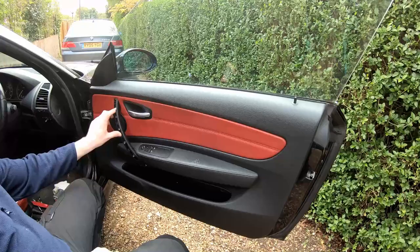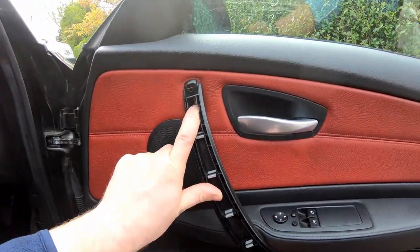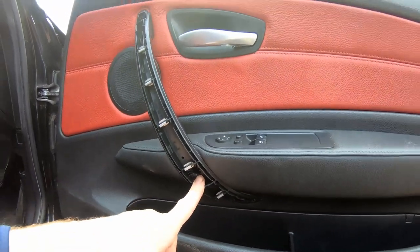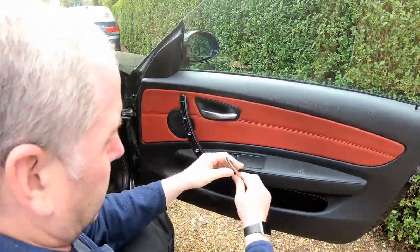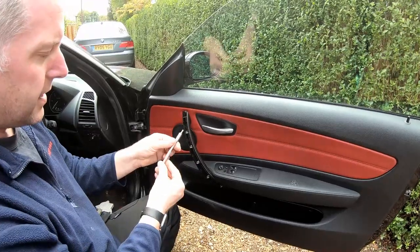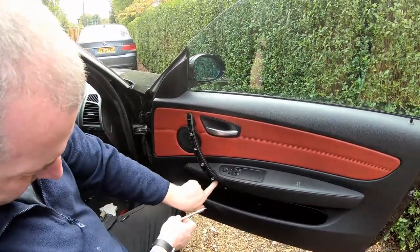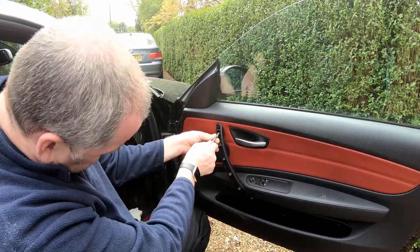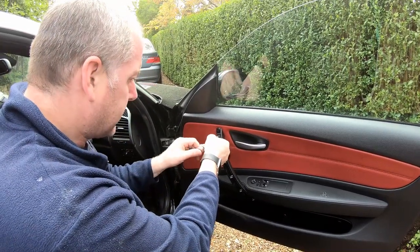Now we've got it off, we can see the screws — there's one just there and another one in the hole just there, and they are T20. You're going to need a thin adapter for your hex head because you can't get into that one with a regular quarter-inch size socket — you'll need a thin one for this. Let's get these off.